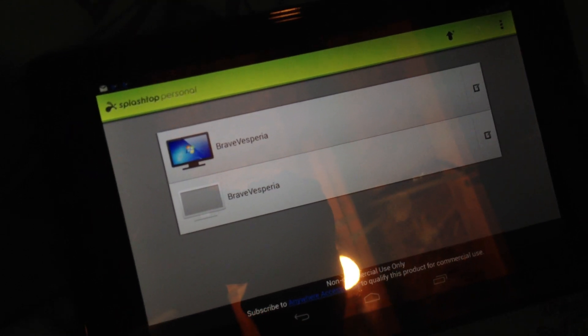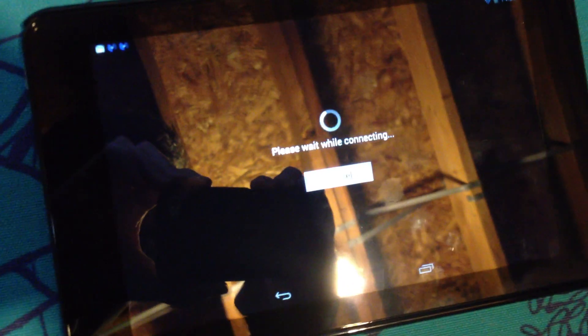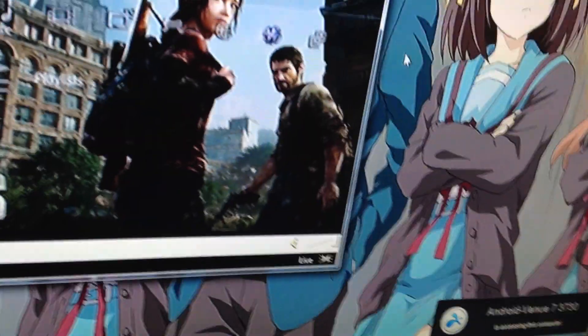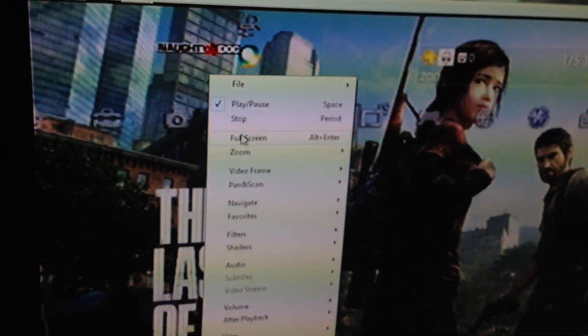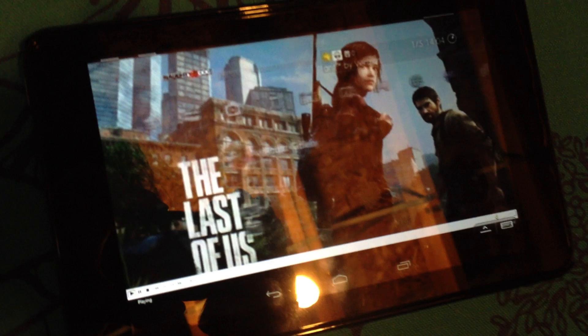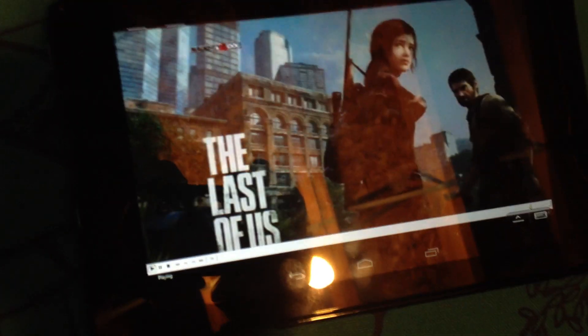So on the tablet here, we're going to log into the computer, which is called Brave Vesperia. This is my backup computer. We're going to minus that out and fullscreen it, and go into fullscreen. And now, as you can see, we have my PS3 on my tablet, which is really kind of cool. I decided to choose Metal Gear Solid HD Collection because it's not too demanding in terms of input latency problems. So we're going to check and see how that performs.